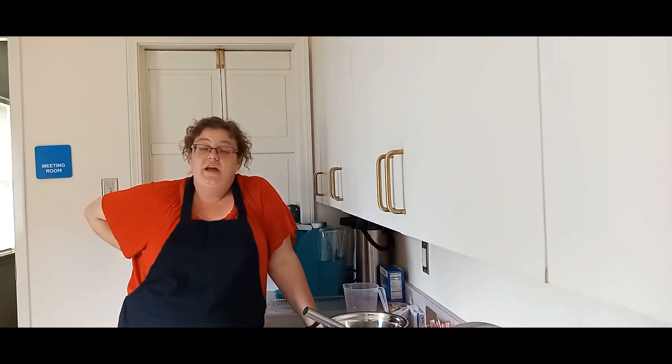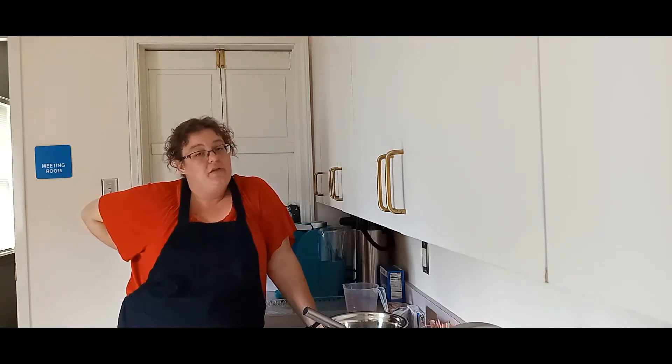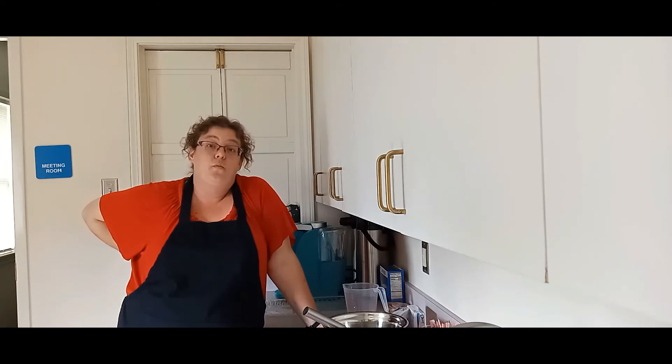Here at the library we have all kinds of services for you guys. We have a teen page-to-screen club, and Ms. Chris is starting a writing lab that will help you with your papers at school. We also have a wonderful teen scene with all kinds of areas for you to sit and study or read a book. You should come out to the library and check all the stuff out that we have.